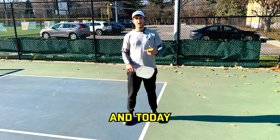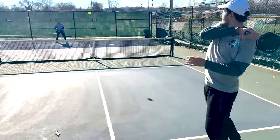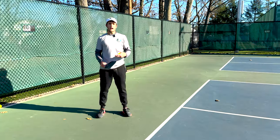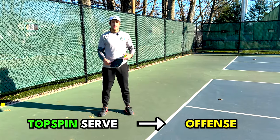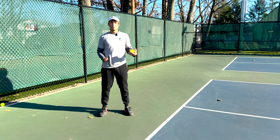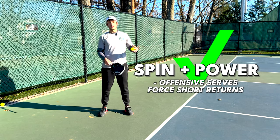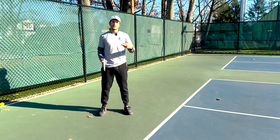I'm Matt from the Pickleball Clinic and today I'm going to show you how to hit a topspin serve. A topspin serve is a way that we can go on offense using our serve. Nowadays with the paddle technology we can get more power and spin than ever before, so players are using a lot of spin and power to hit offensive serves so they can earn a short return to drive or hit a topspin drop and score points.